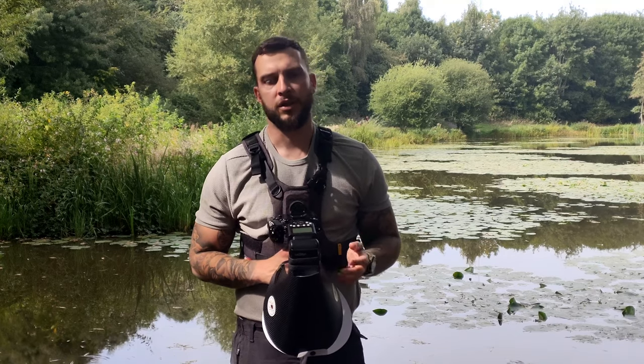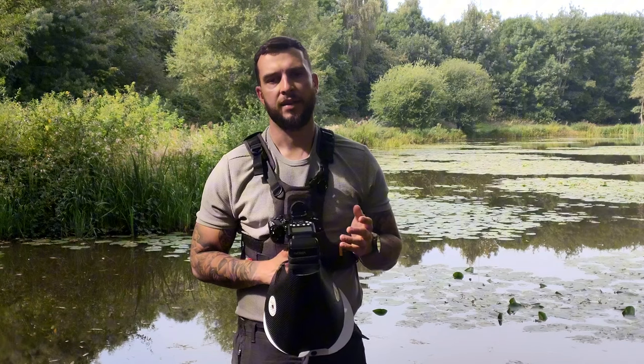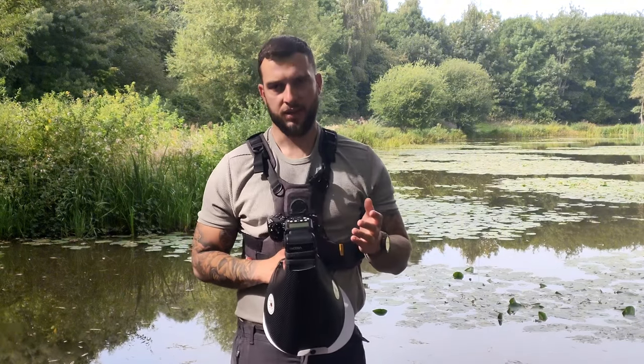Don't worry if you haven't got in-body stabilization or lens stabilization, because you can still take very sharp images handheld with whatever camera you've got. I'll explain this in a minute.